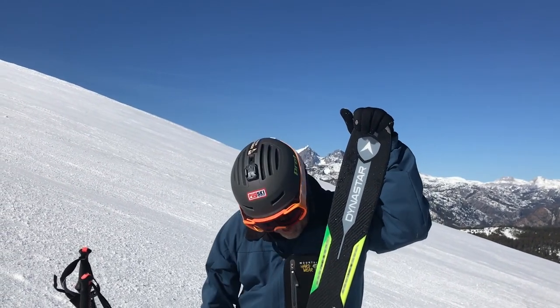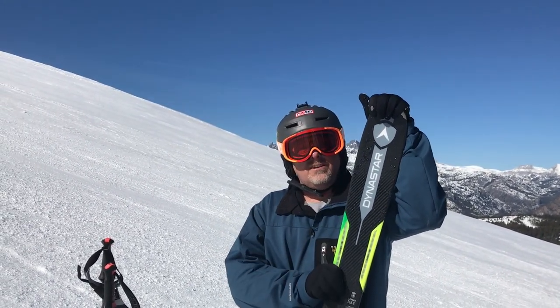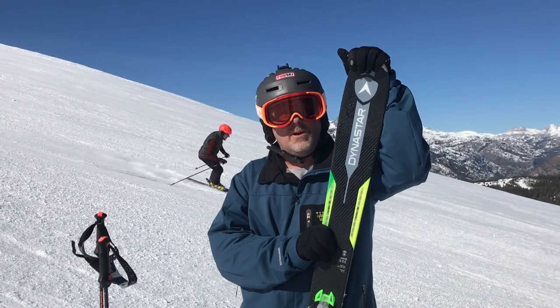Really nice ski. I'm impressed. Thanks for watching Ski Gear TV and check out the full review on Pubski.com.